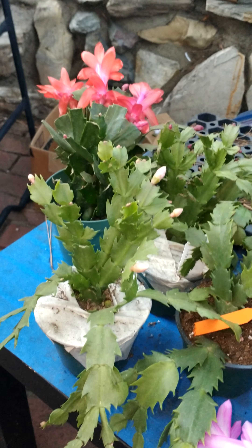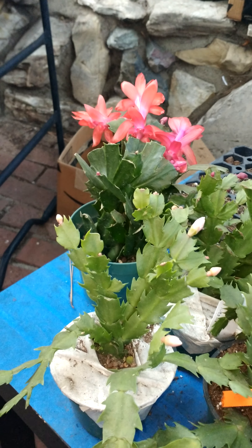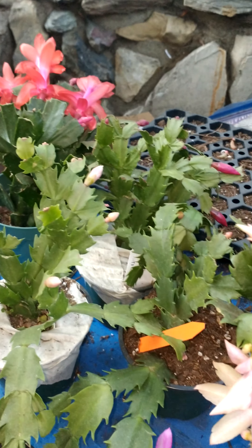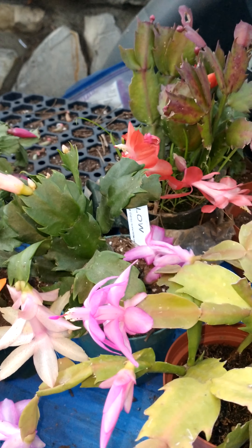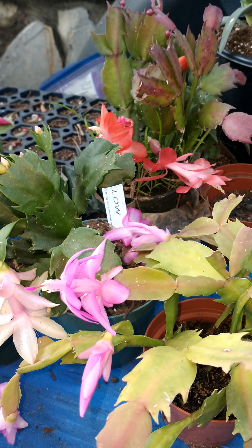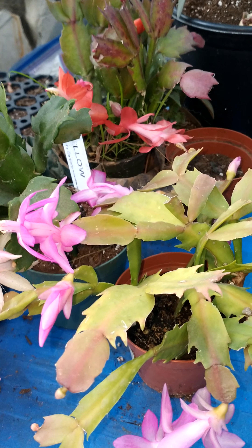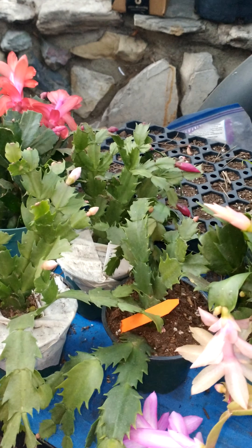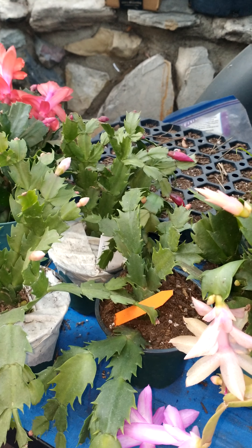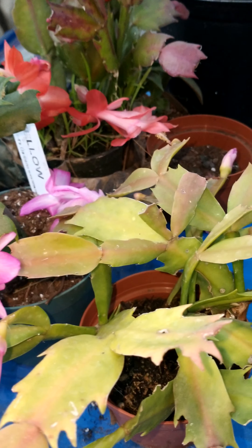Hi, everybody. This is Sherry from Succulent Babies. I am also on Succulent Babies on Facebook, and today I wanted to spend some time talking to you about how you can identify your Christmas cactus from your Thanksgiving cactus. I do not have Easter cactus, so it's going to be between the Christmas cactus and the Thanksgiving cactus.